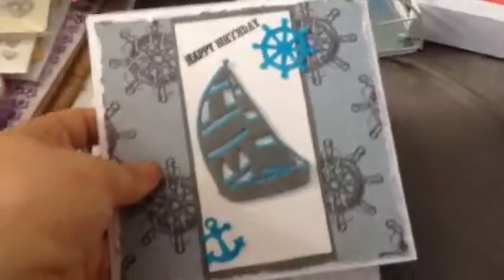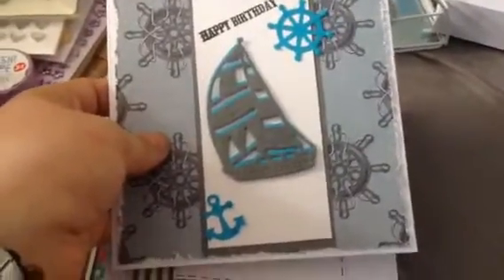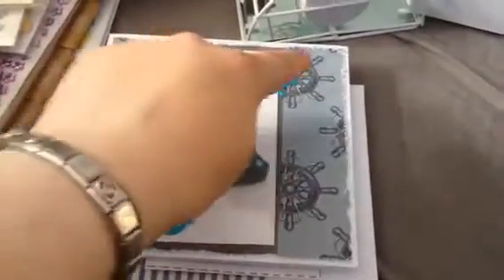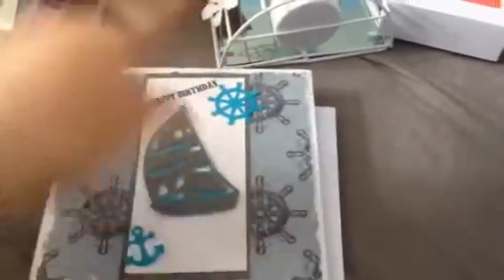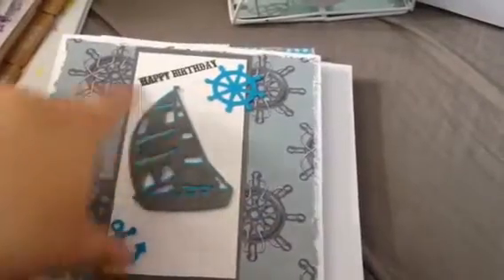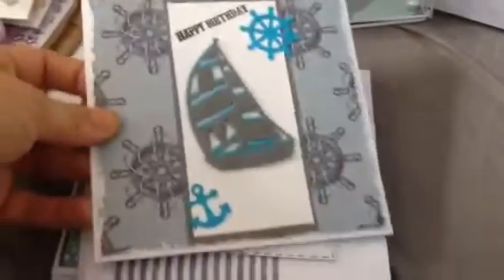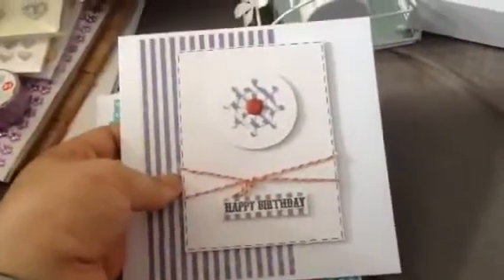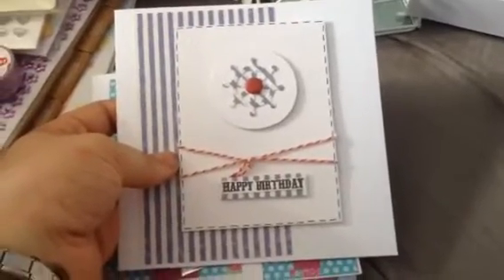Something different – I haven't made many cards with thinking of you on. These I really love, these are with the nautical theme and it's a new die set I got from the range. It's got the anchor, the steering wheel, the yacht, and I put this background and then put the blue behind and put happy birthday. I'm just trying my best to make a lot more man's cards because I do a lot of girly cards. This one is quite simple, I like that one.